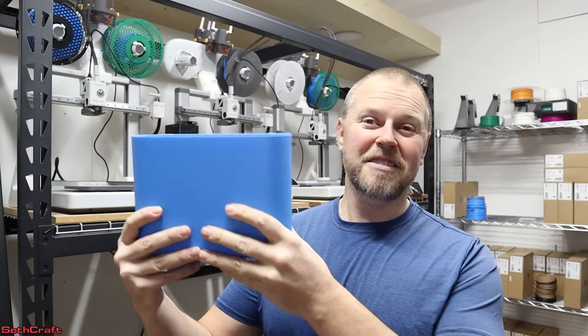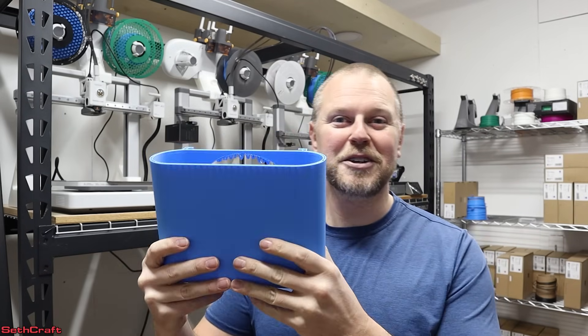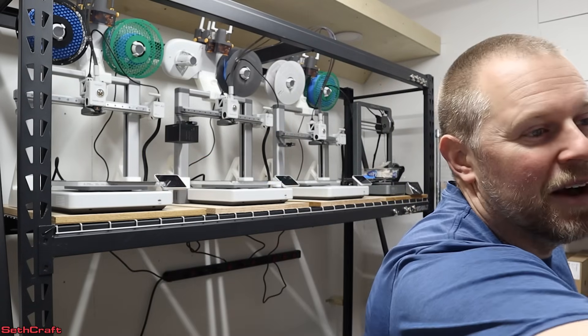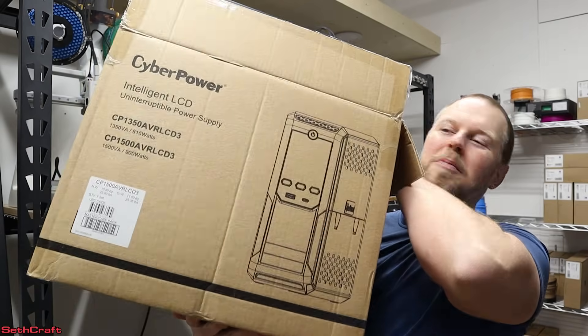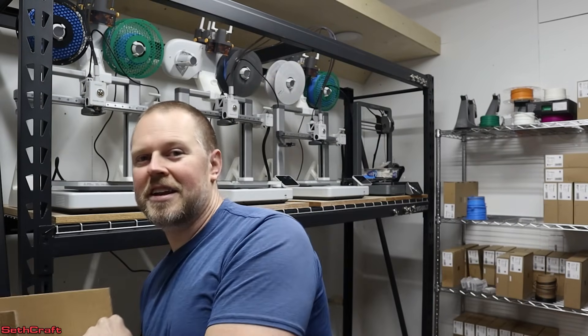If you've ever printed something big, you know that when that happens on hour six, seven, and eight, it makes you really sad. So I have decided it is time to use an actual UPS for my 3D printers.